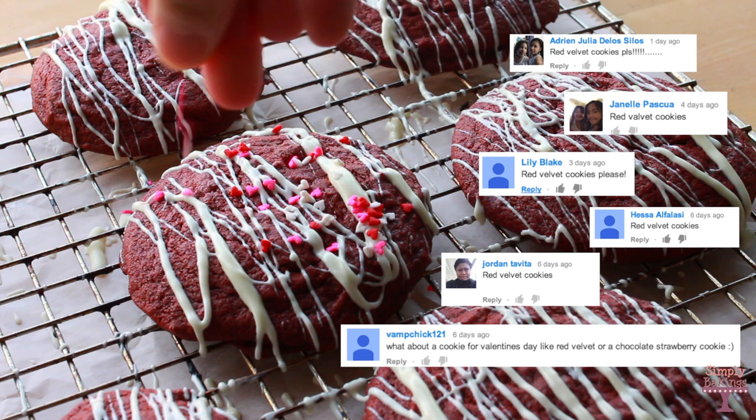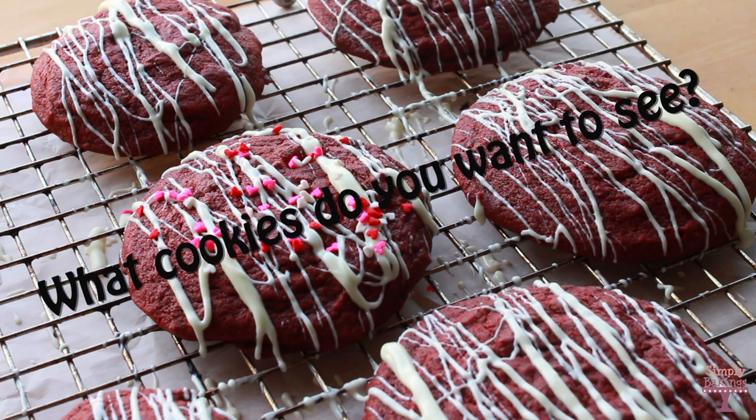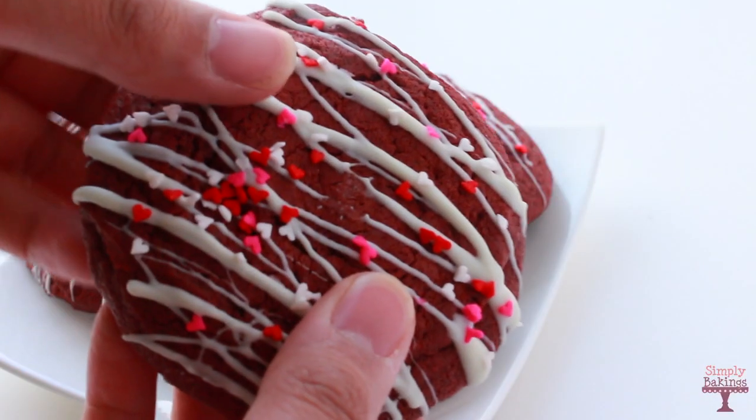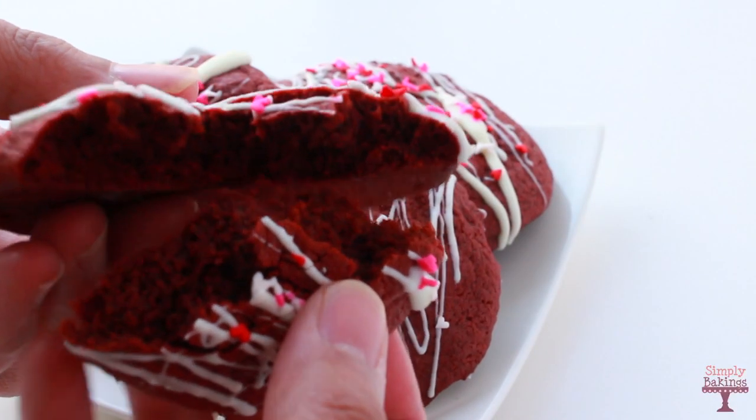Thanks for requesting to make red velvet cookies. Let me know in the comment section what you want me to make for the next Cookie Monday. Thanks for watching guys! Bye!